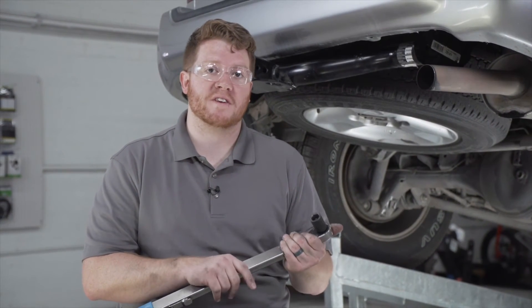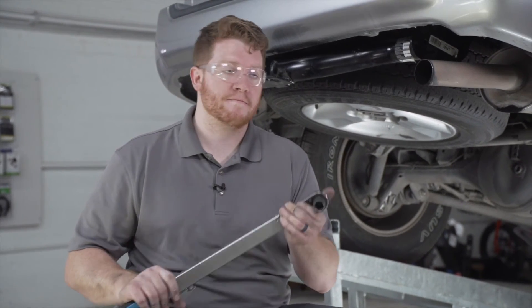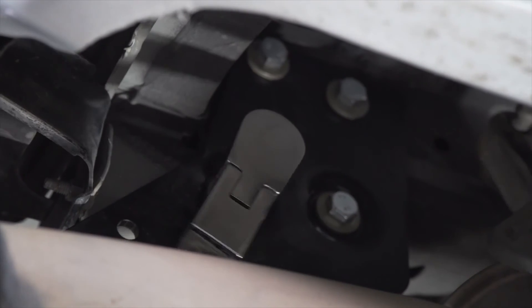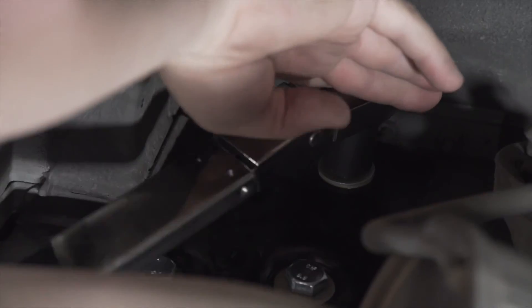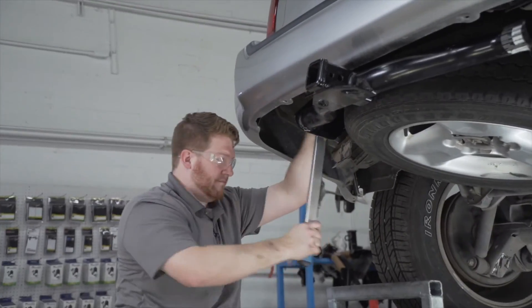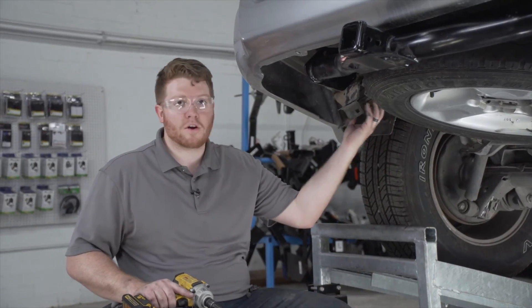With all of our bolts in place, we're going to tighten and torque all of them to the manufacturer's specification. We're going to be using a 19 millimeter socket to tighten those down, and we'll repeat that on the driver's side. Now we're going to reinstall our carbon canister.